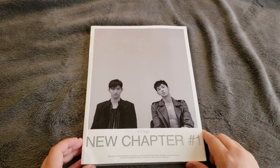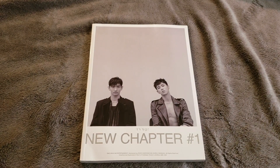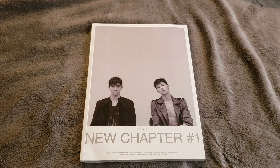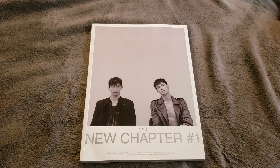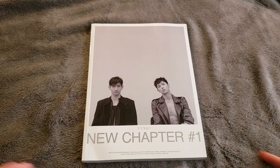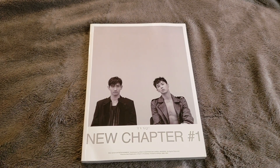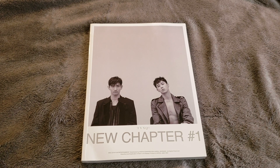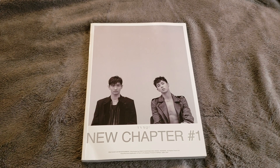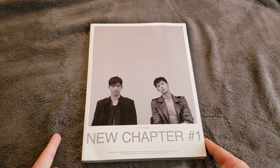Before I start — depending on whenever you're watching this video — SM just released their schedule for the end of the year, and it doesn't seem like they're gonna have a repack. I don't know why, because they sell pretty well physically. I'm kind of pissed off, but at the same time I did get this, and I said to myself I wasn't gonna get regular editions, and here I am unboxing one.